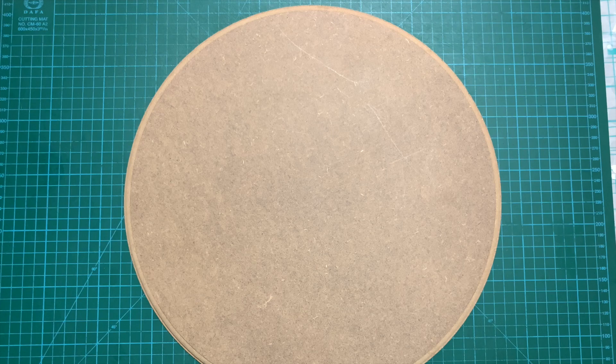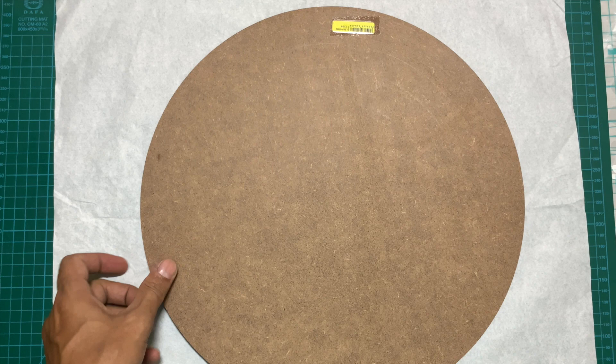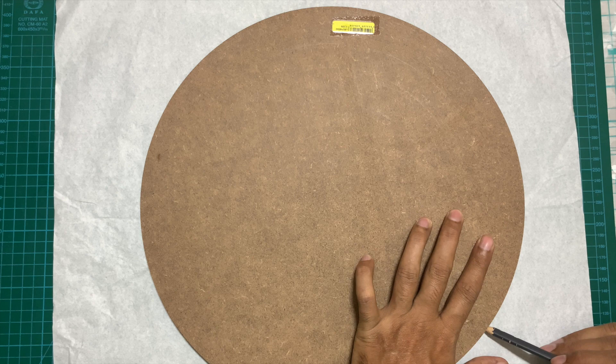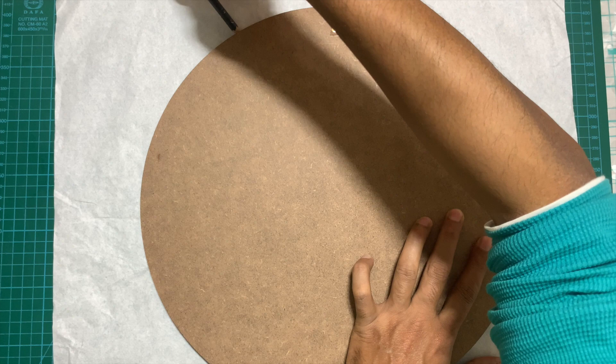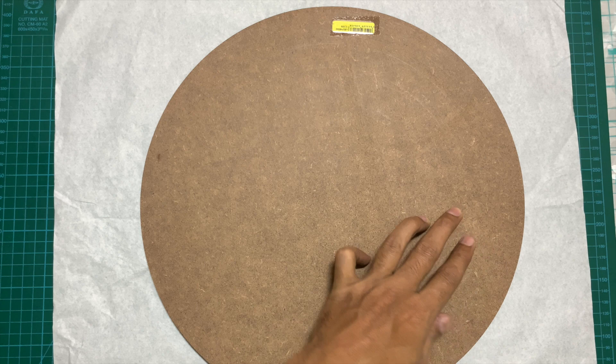Once you have the board, the next step is to find the center of the board. What I do is put the board on a piece of scrap paper, trace a circle around the board with a pencil so the circle is equal in size to the board. I will then use this circle to find the center of the board, since when you buy the board, the center is not marked on it, and you need to align your nails properly.